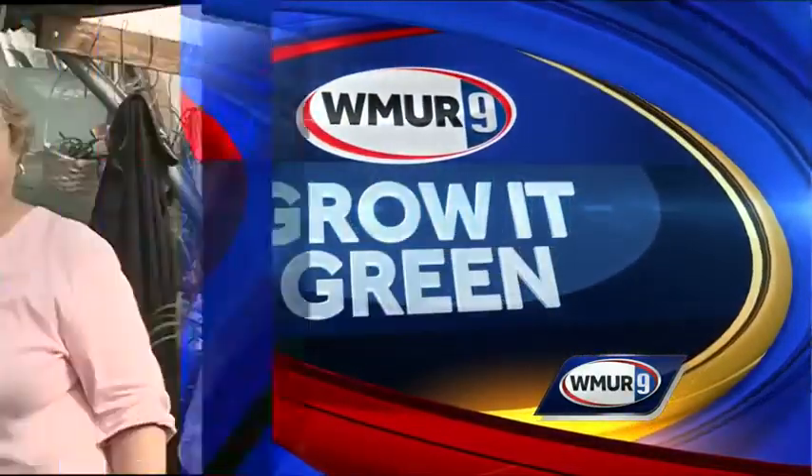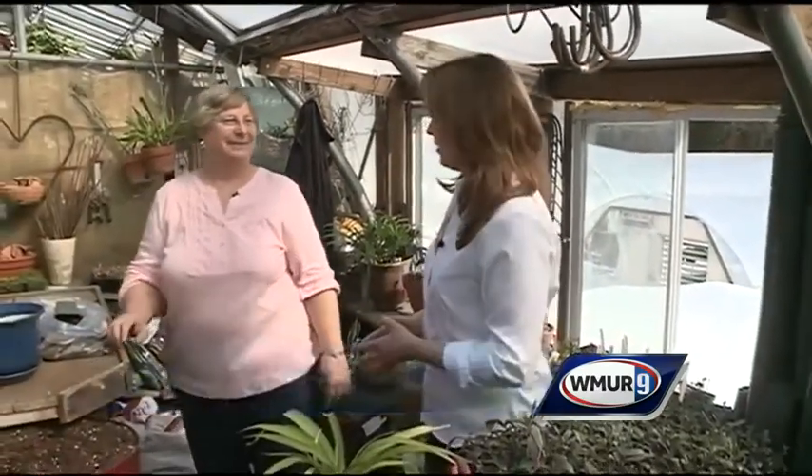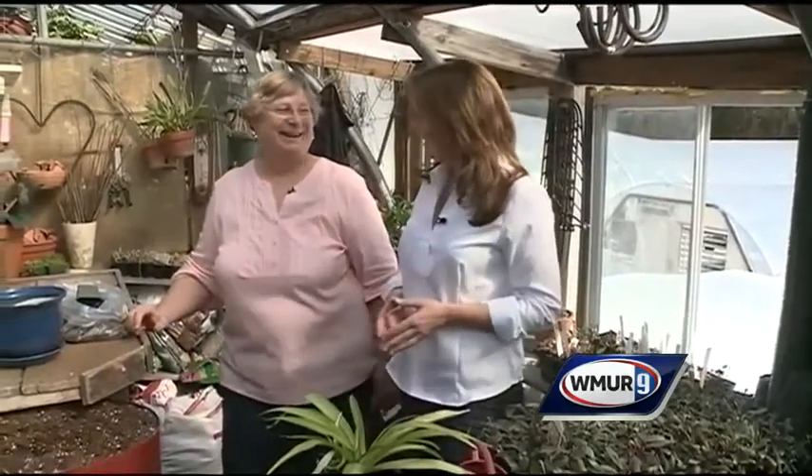Thank you for joining us. Welcome to today's Grow It Green. We're at the House by the Side of the Road in Wilton. We're getting dirty today — we're talking repotting.